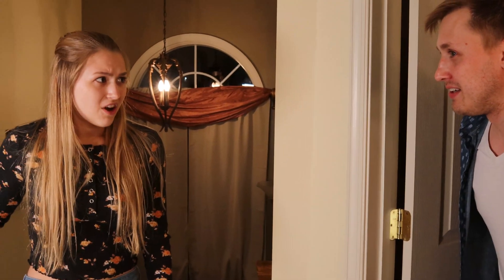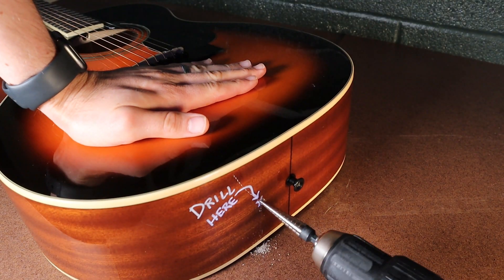What are you doing with my guitar? She was actually super reluctant to give me her guitar, and I can't imagine why.